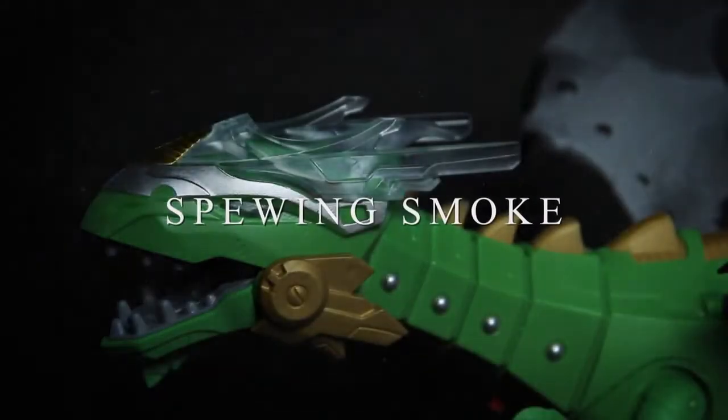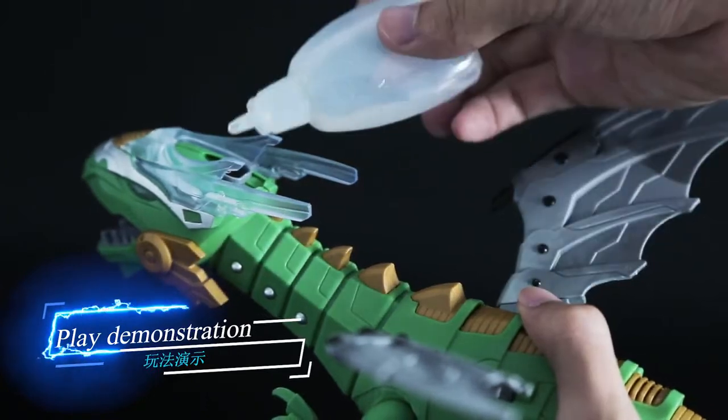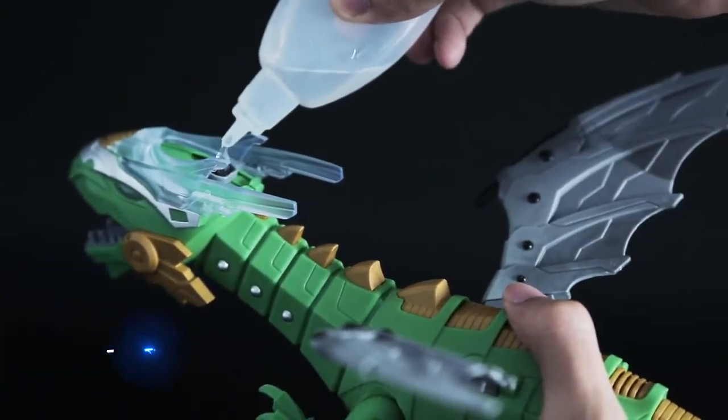Runkai Mechanical Dinosaur Emulation Mode — Super Cool! Open the lid of the head and add tap water inside.